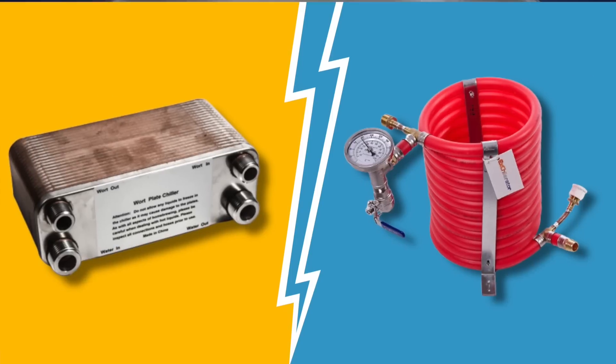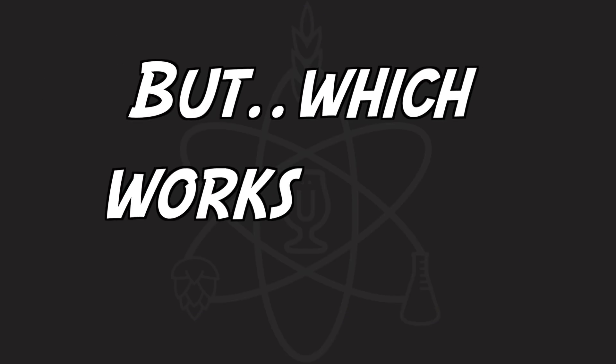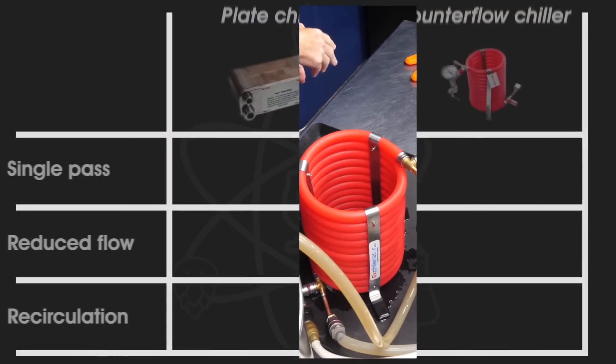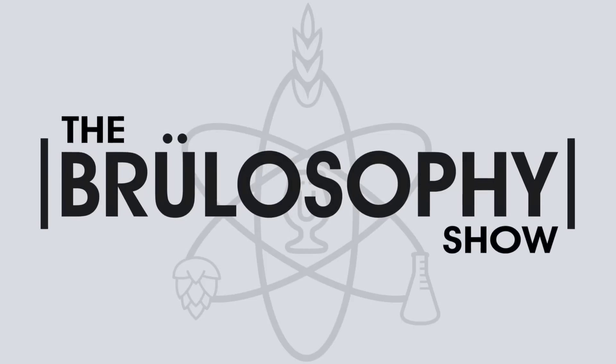Plate chillers and counterflow chillers are two tools to take boiling wort and quickly chill it ready for yeast pitch. But which works best? I've run these chillers through a series of tests and the results will, no joke, change the way I chill my wort forever.